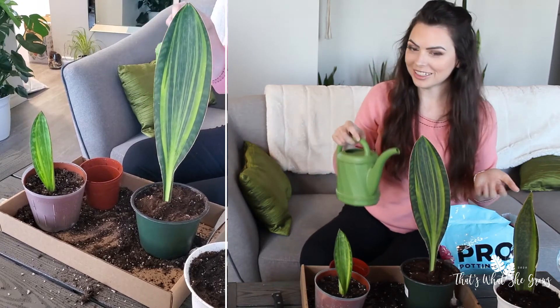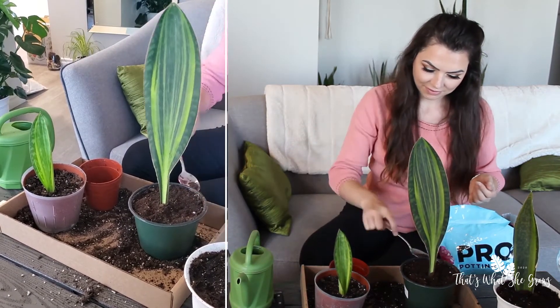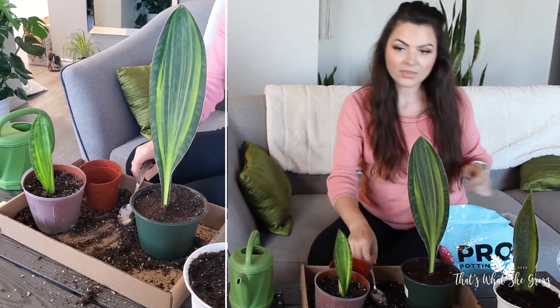It's all in there very nicely. I'm going to give it a good water.